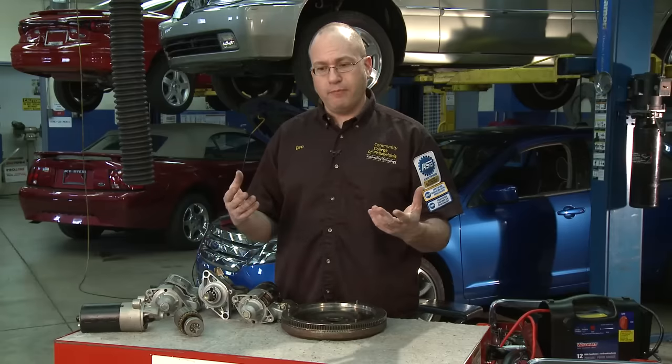I'll show you what happens on the other side of the starter as well. We can see that my starter solenoid will cause the Bendix to fly out. And that's how an electric starter motor functions when it's in the car. Let's take a look at a couple of different types of electric starter motors and I'll show you how to bench test those as well.